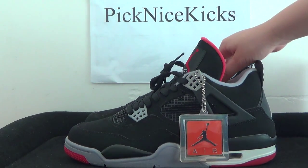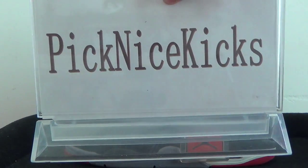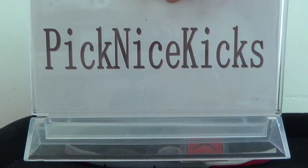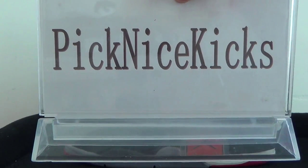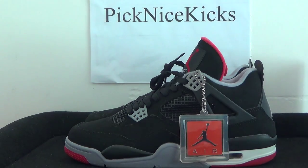So guys, if you like this sneaker, you can click our website — pigknife kickstar.com or pigknife kickstar.io. Both websites are available. Click it and do some research. That's all for today. Thank you. Bye-bye.